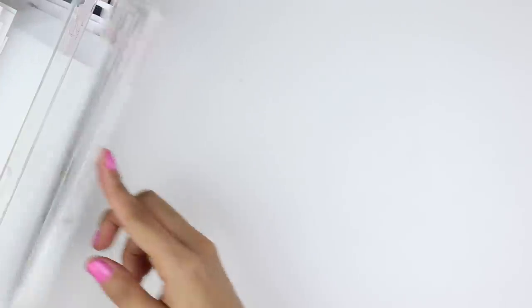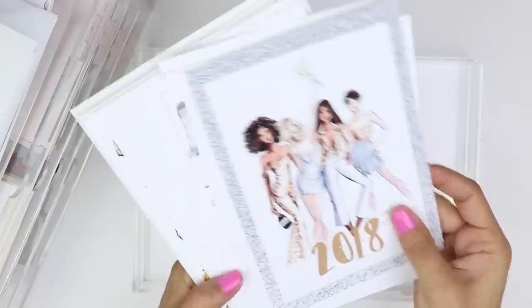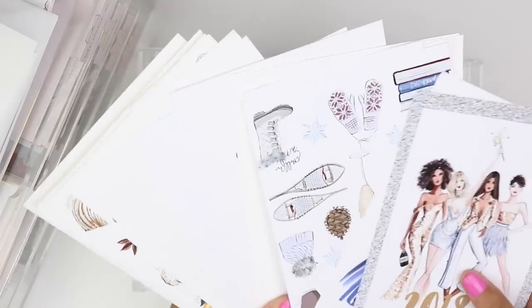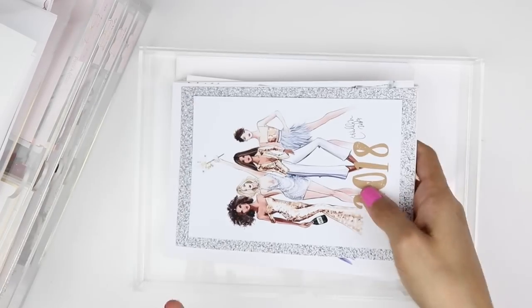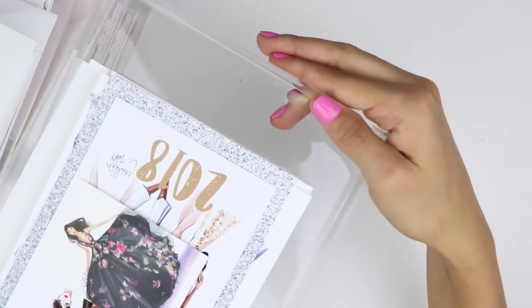The very top drawer is called 'art prints' and it's majority Holly Nickels with a few other artists in there as well. I buy her five-by-seven and four-by-six cards depending on what TN I'm going to use them for — they're really beautiful to decorate with so I keep them all together in a drawer.